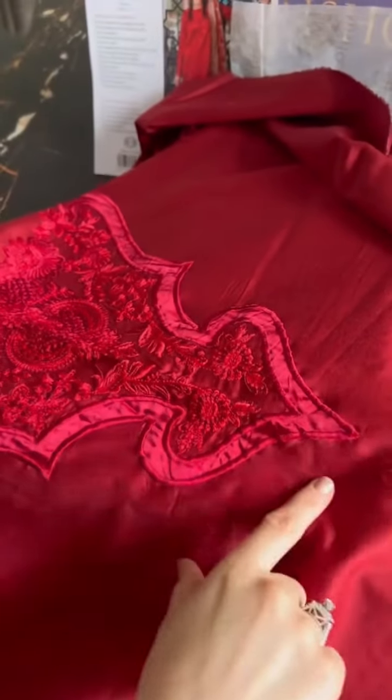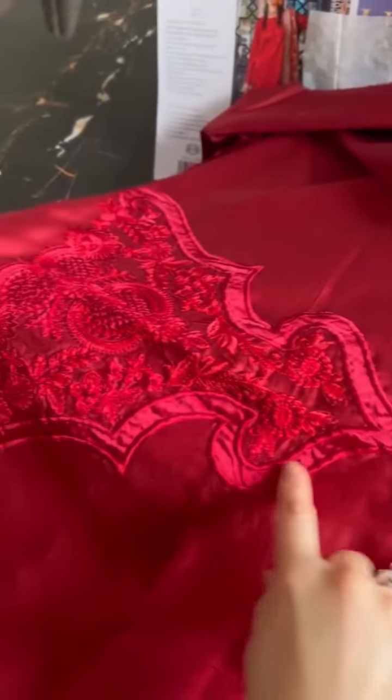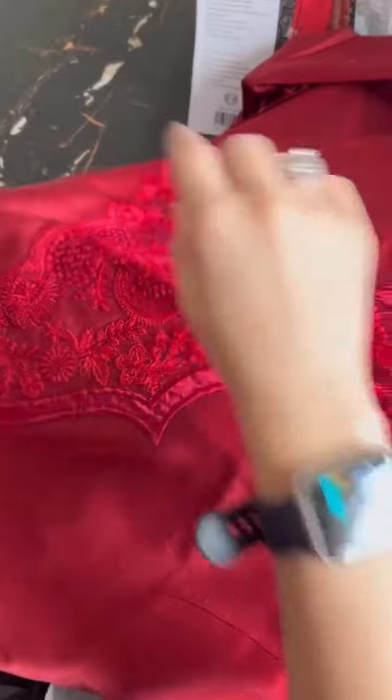Is all embroidered for you. You can see the pretty done neckline already. Aap dekh sakte hain iski back ka motive aa gaya, aur ispa hi kitne mazhe ki silke appliqué style mein hoi hai.